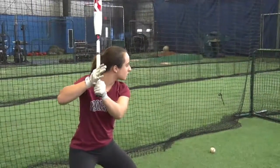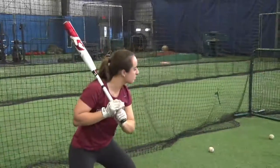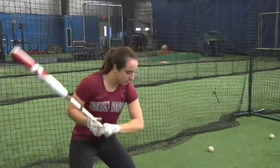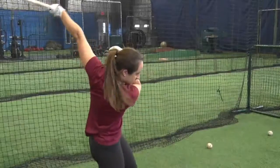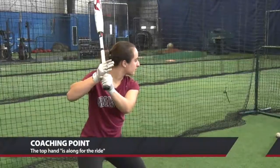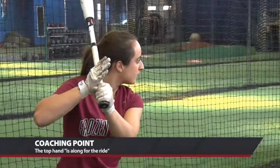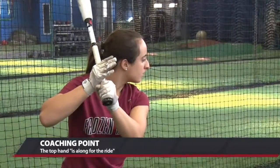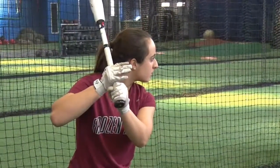You'll notice that the hand starts open as the hitter approaches contact, and you'll see the top hand simply close nicely and quietly. As we say, the top hand should be along for the ride — it doesn't do much other than follow the power hand, which is the bottom hand.